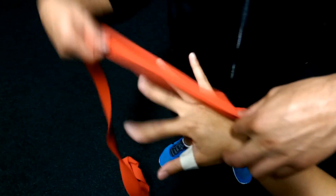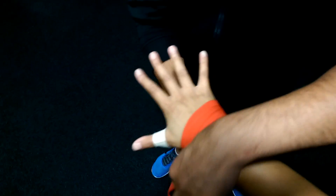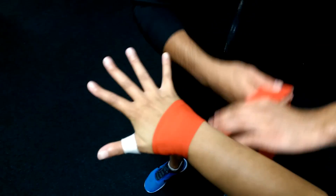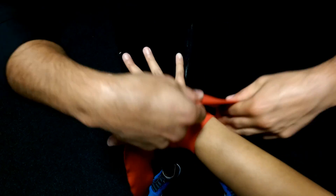We're going across here twice — once, twice — then get that right there, make sure that's just firm, then we're going into the back part, once, twice.